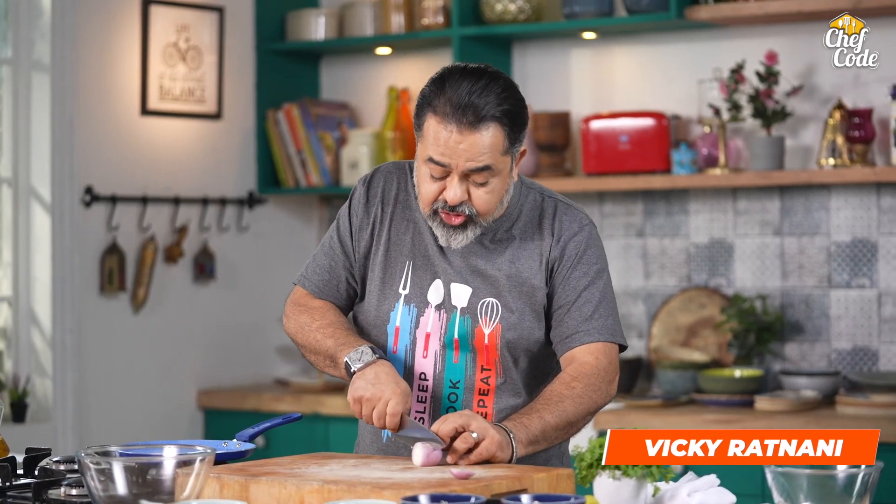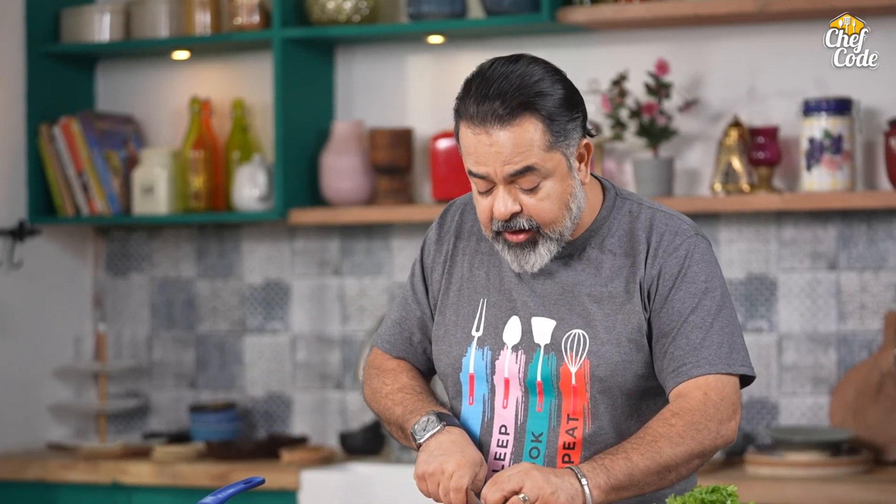Hi, this is Chef Fikir Atnani and welcome to Chef Coat. Today's recipe is Thali Peet.